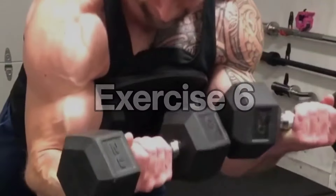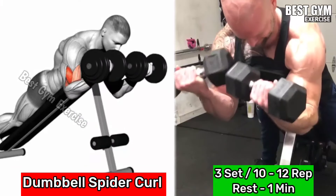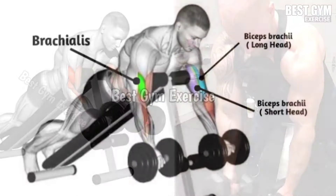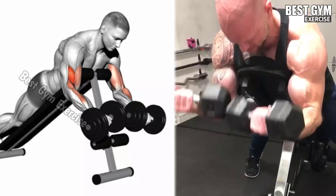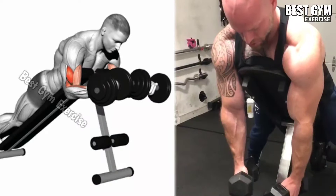Number 6: Dumbbell Spider Curl. Target muscle: bicep short head. Set an adjustable bench in the inclined position and lean down chest-supported, holding a dumbbell in both hands. Keep your upper arm stable with your hands hanging straight down. Slowly bring the dumbbell up towards the shoulder, then squeeze the bicep muscle, slightly curling outward. Then controlling the speed, bring the dumbbell downward to the starting position. Perform 3 sets and 10-12 reps.